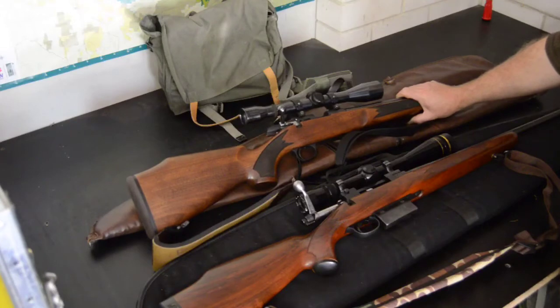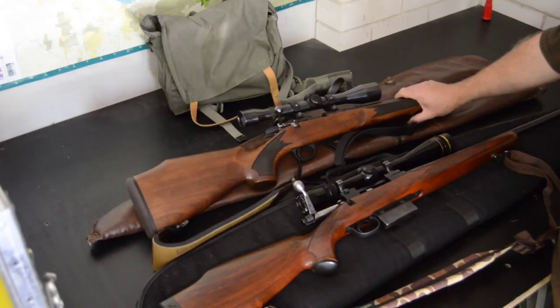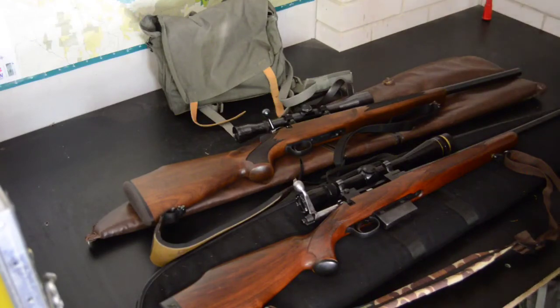It's got a set trigger, so it has the normal draw weight pull weight, but if you want you can push the trigger forward and it becomes like a target trigger — very light and crisp. Super accurate; with a heavy barrel and the right ammunition you can extend the range beyond your normal Bruno or whatever is around.